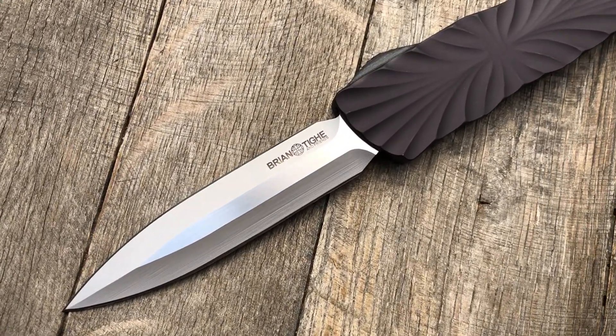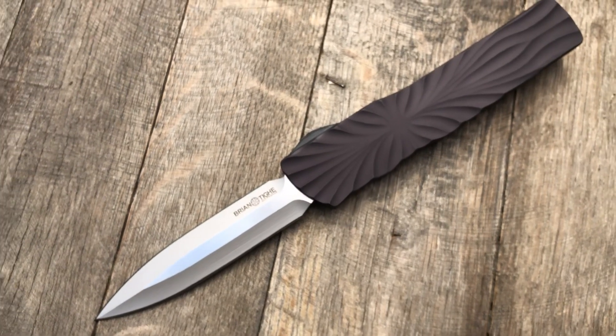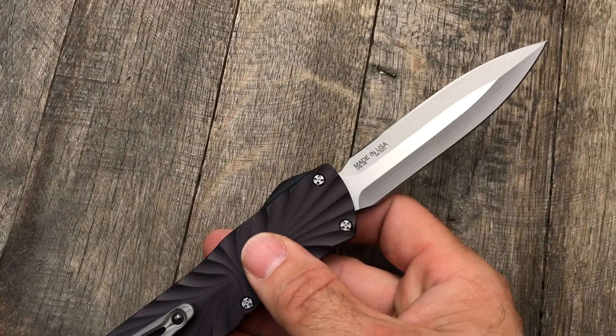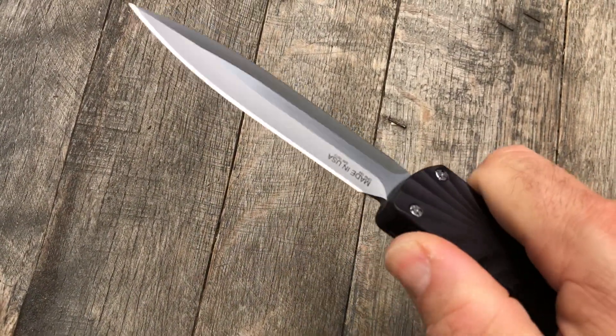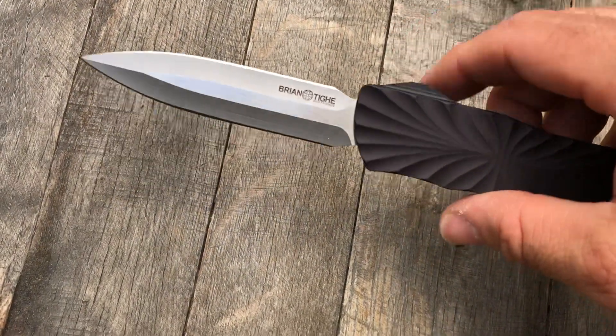Hey guys and gals, thanks for checking out another GearBarrell.com short little overview video. Here we have a Brian Tyen Friends twist out the front, double edge.